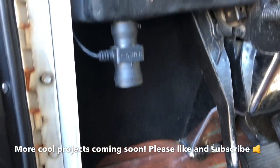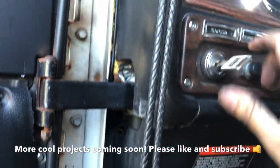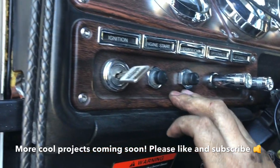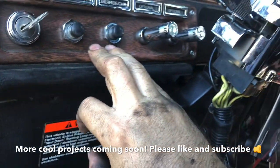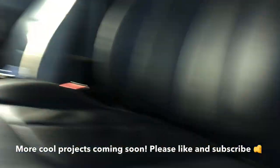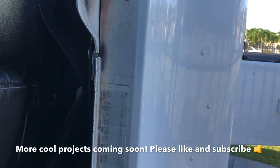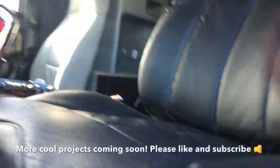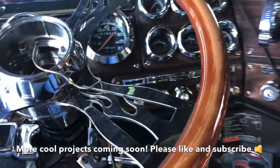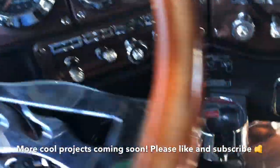It's all done and finished. Let's give it a try. It's all good, but I won't be able to fully test it until I go out to work.